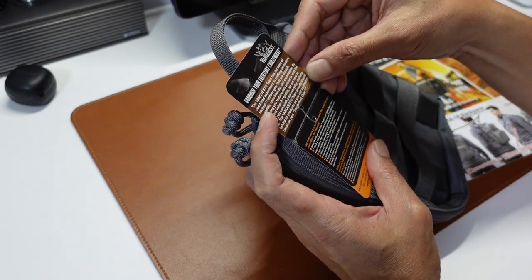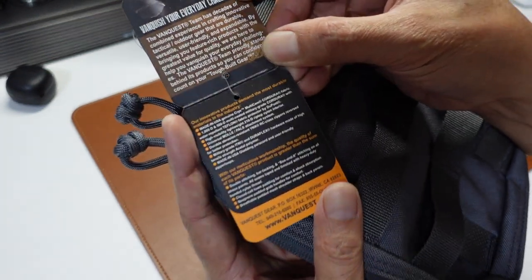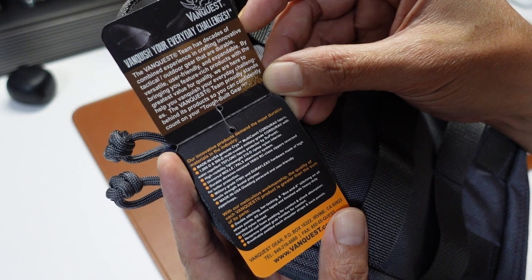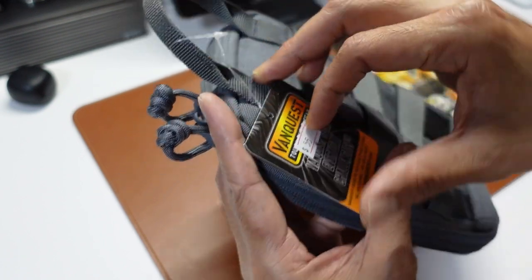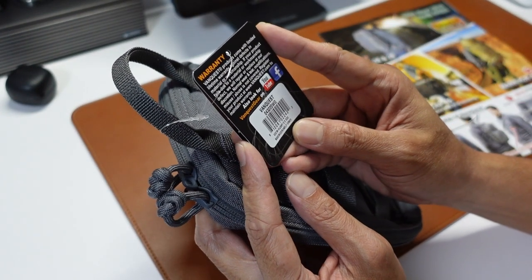Okay, VanQuest — "VanQuest Your Everyday Challenges." Maybe I can just put it here for you. You can pause the video if you just want to read and then enlarge it. They are selling it for $55.